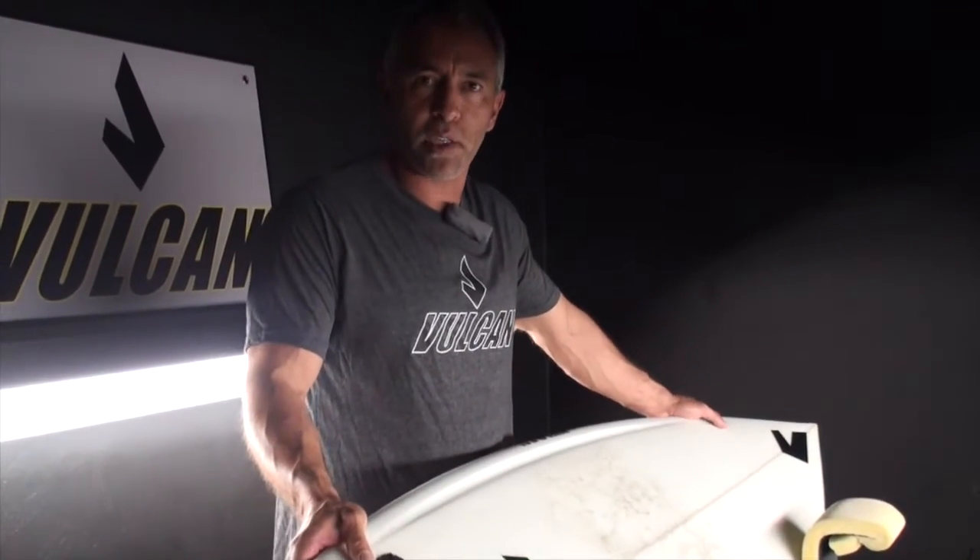Thanks for watching and for more information please go to my website www.surfvulcan.com.